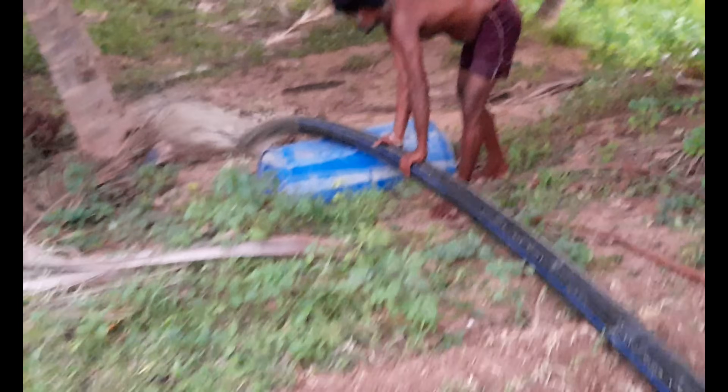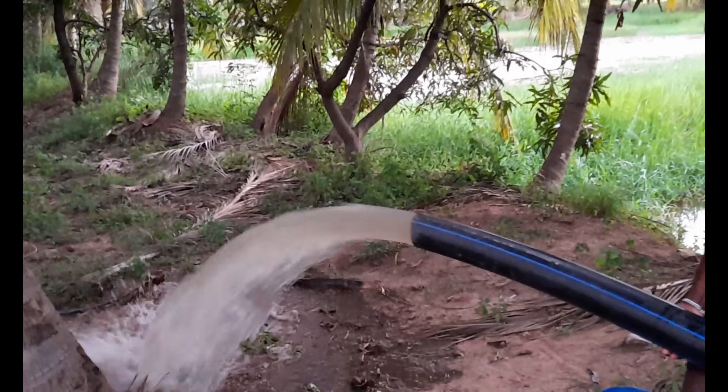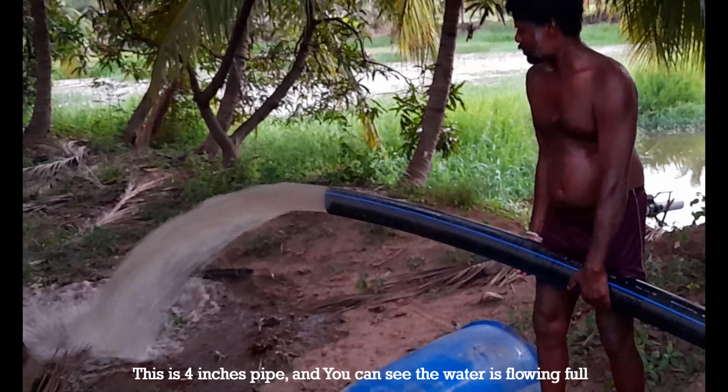The motor is now turned on. This is a 4 inches pipe and you can see the water is flowing full.